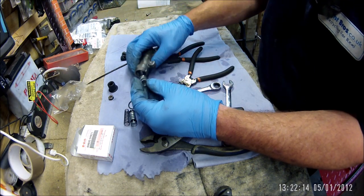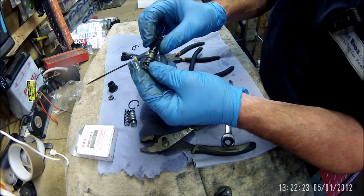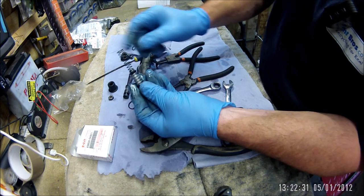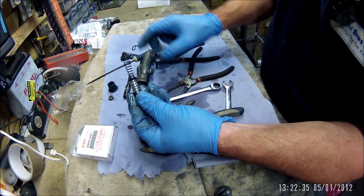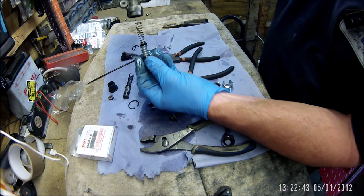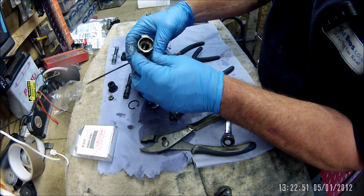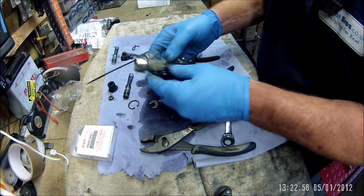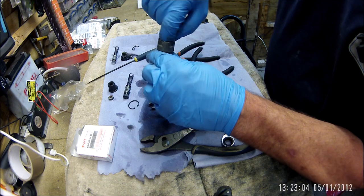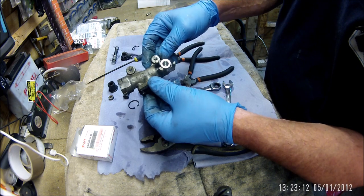Right, piston out. There's a little bit of gunk down the bottom one, but apart from that it doesn't look too bad. The spring goes on there like that — the tapered edge connects to the top edge of the piston, so it goes in like that. There's a bit of gunk in there as well. I haven't got a new seal for that so I'll leave it alone since it's not leaking. I'll give that a clean out.